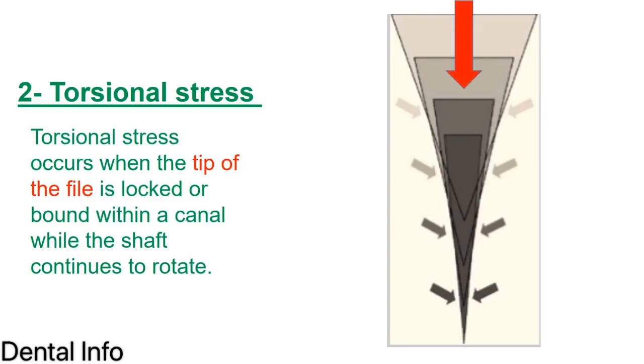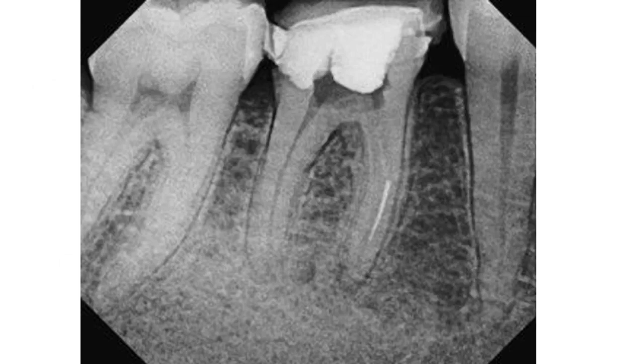The second cause is torsional stress. This happens when the file enters and gets locked — the tip of the file is bound within the canal, which always happens in the apical region. The tip is locked while the shaft continues to rotate, causing fracture. One example is when the operator did not widen the coronal third sufficiently, went straight down a very narrow canal, the instrument became locked in the apical region, the remaining shaft continued to rotate, and it fractured.